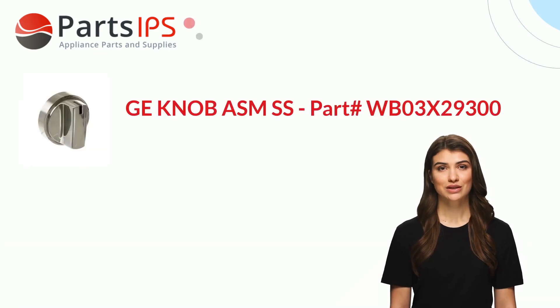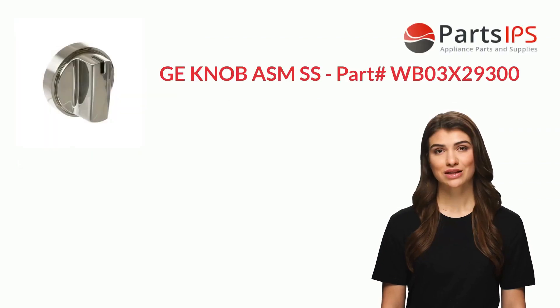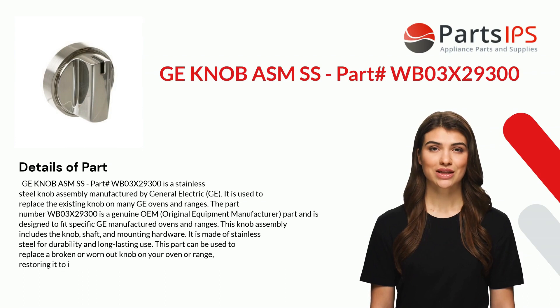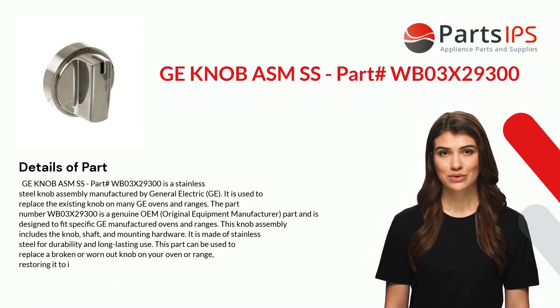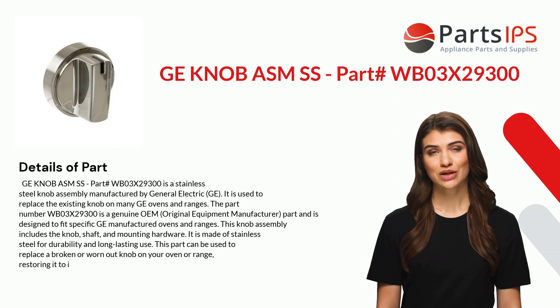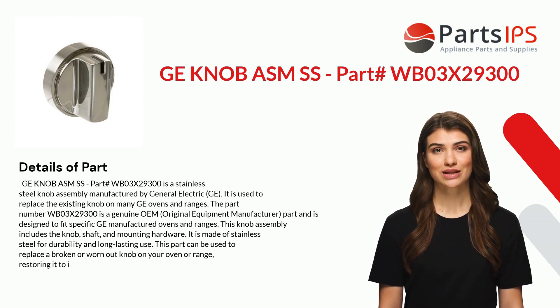Hey, my name is Charlotte. I am a digital presenter for Parts IPS. Today I am going to talk about GE Knob Assembly, part number WB03X29300. This is a stainless steel knob assembly manufactured by General Electric. It is used to replace the existing knob on many GE ovens and ranges.